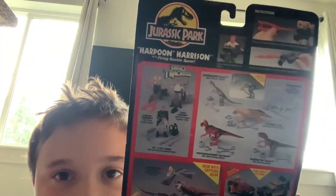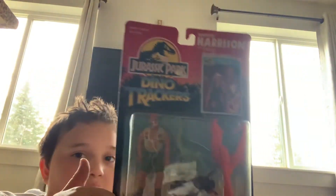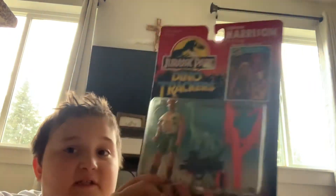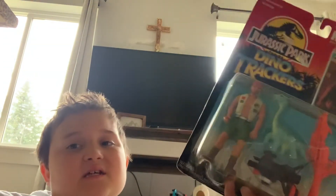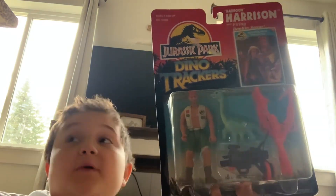We have the Jurassic Park Harpoon Harrison box up there, his instructions, a Dilophosaurus, and then the amazing Harrison figure himself, which I absolutely love. This is the first human figure I've ever kept in a box. I'm disappointed I can't open it.